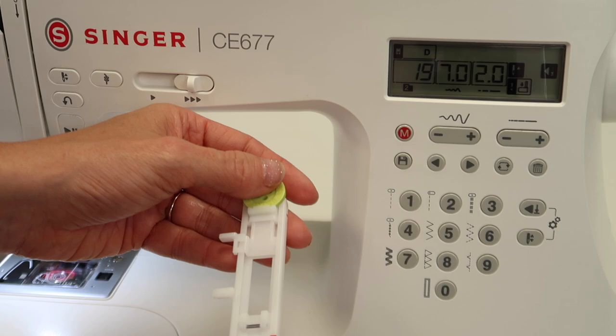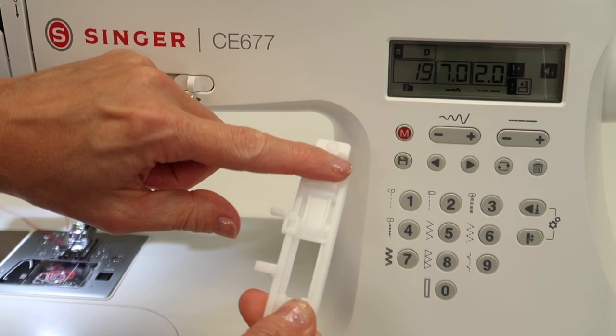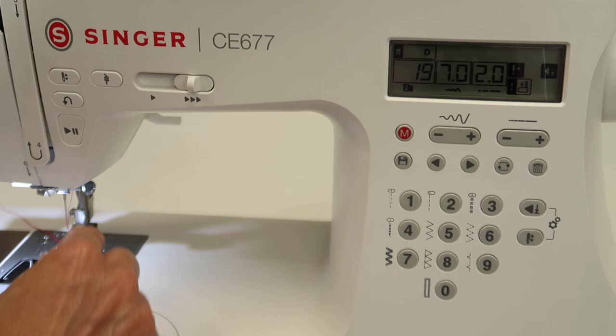I'm also going to show you how to do this without a buttonhole foot, and you can actually get a little longer stitch. You don't have to have a button back here — your machine will not know if you do or not. If you just leave a space, or maybe you want a smaller space, you can open it up a little bit. You can see the distance here — that's how big it's going to stitch, back and forth.